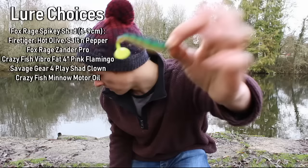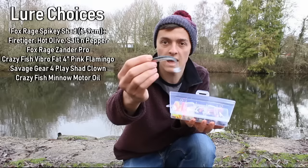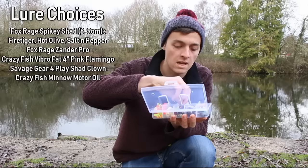On the end of that I have a 1.5 gram jig head, size 2, with a 9 centimeter Fox Spiky Shad in fire tiger. Another pattern I'm going to be using today is what I think is natural perch with the stripes and a little red head — I've had a couple of bites on that.